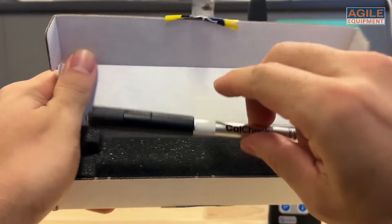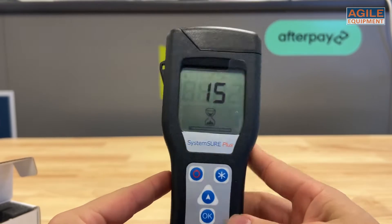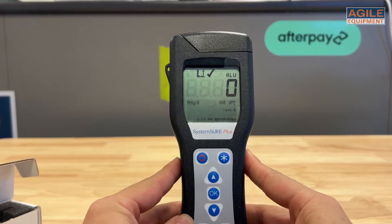These are very simple to use. Simply put on the System Sure insert, place the CalCheck into the luminometer, close the lid, and press OK for a negative check reading.